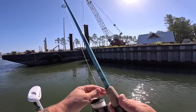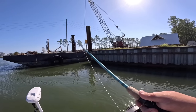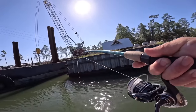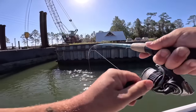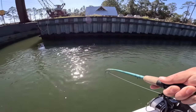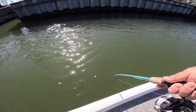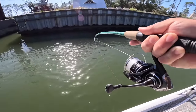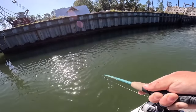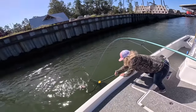Let it sink down to the bottom, reel in the slack and hold it there. We're already getting a bite — instant! Oh there's a fish, that didn't take long at all! Good pull — that's why you want strong, smooth drags. I haven't seen it yet... could be a sheepshead.